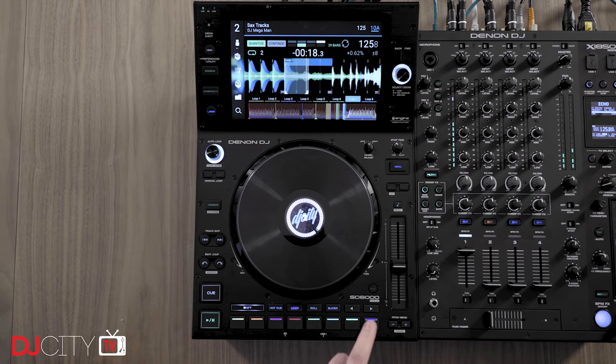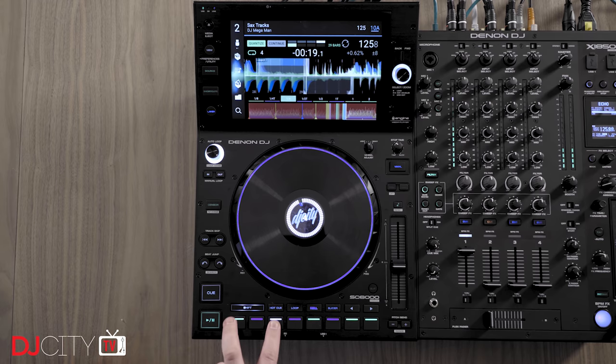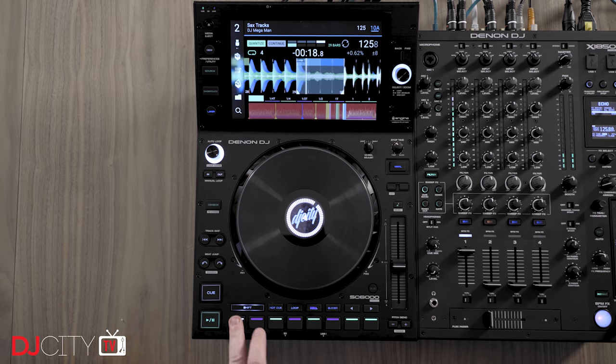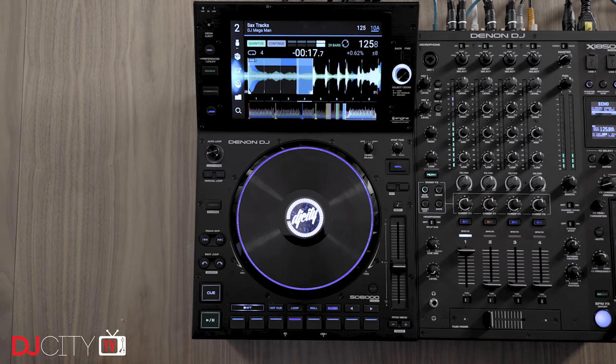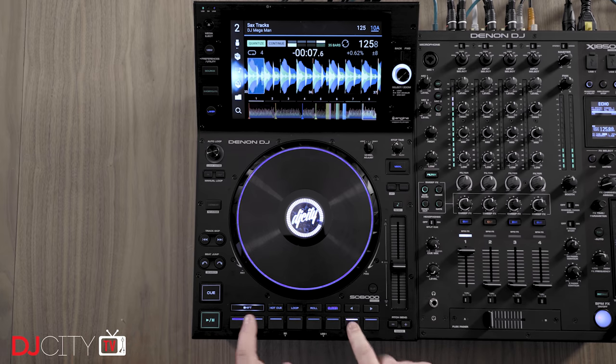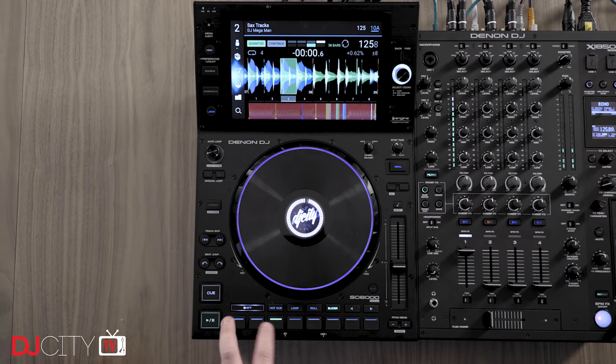As with the previous line, there are two models: the SC6000 Prime with a static jog wheel, and the SC6000M with a spinning platter for that turntable feel. Aside from the jogs, both are pretty much identical. With the SC6000s sharing so many features with the 5000s, in this first look I'll mostly just address the stuff that is completely new, diving deeper in my full review at a later date. If you want to know how things like the pad section work, that is the same as the 5000s, so go back and watch my previous episodes about those players.